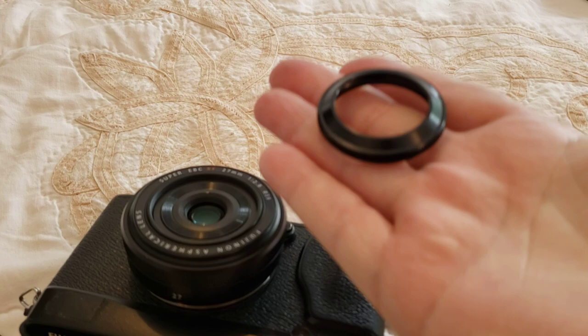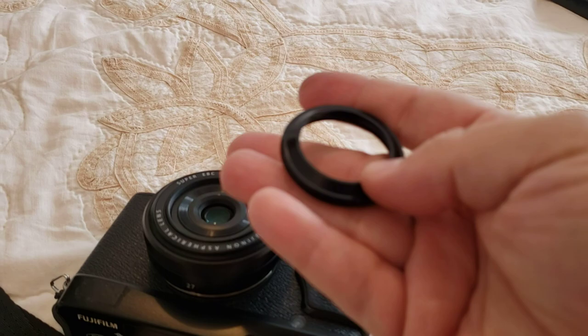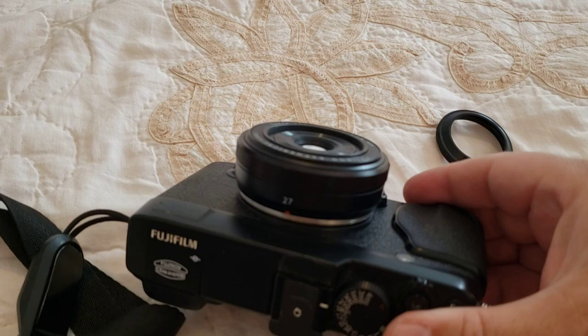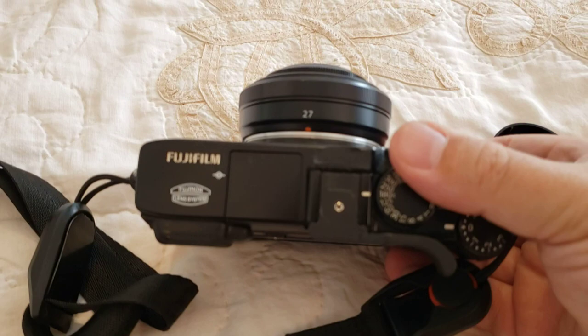It wasn't available for a long time and it may still be in and out of shops, so some shops will let you pre-order it. It's awesome, it's so small, it's nine pounds, and it really fixes the only issue I've got with this lens — other than the lack of an aperture ring — which is flare on very sunny days. It also gives a bit of protection so you can put this in a jacket pocket without a cap on it.